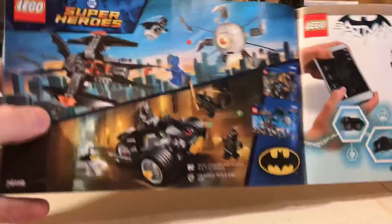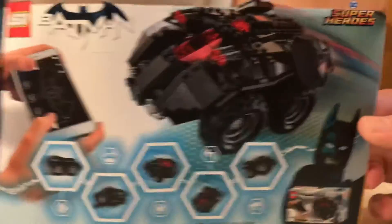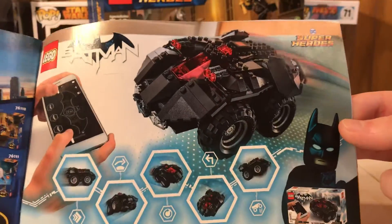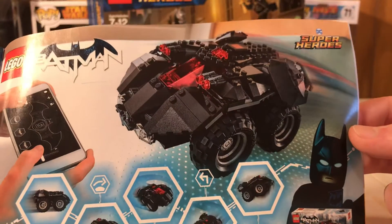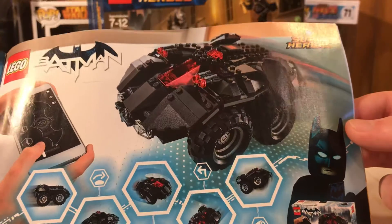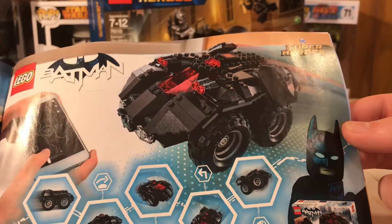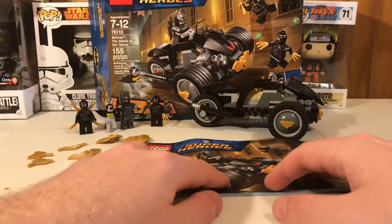The instruction book shows three different sets on the back: the one we just got, one I already have and will review soon, and one I'm never going to get because I already bought the minifigure online. That Batmobile is just awful — it doesn't even look like a Batmobile, just a bulked-up vehicle. The main reason I wanted this set is because of the Arkham Knight style Batman, which is the coolest thing ever.